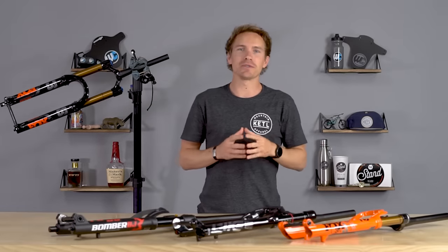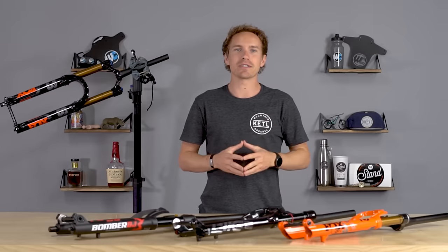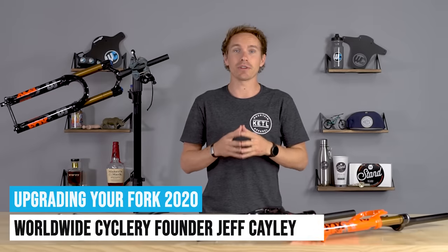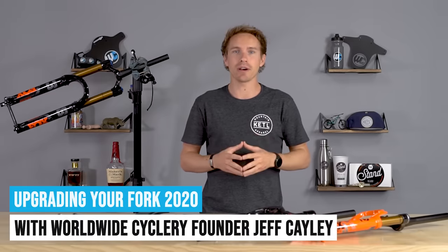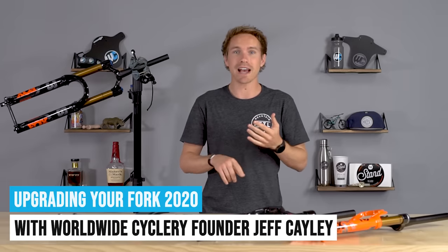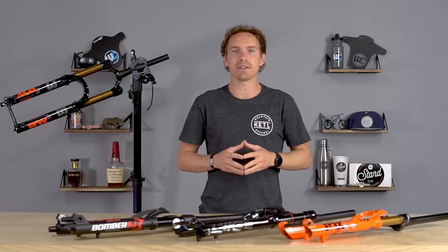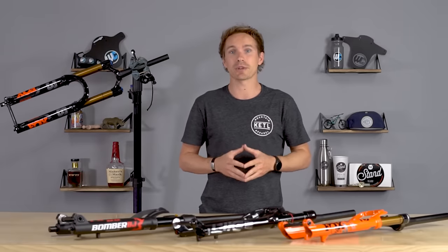Hello mountain bike friends. A little over two years ago we made a video about all of the things you need to consider when you are upgrading the fork on your mountain bike. It's one of the most common upgrades there is, but there is a lot of complexity there in terms of steer tube, wheel size, axle, brake mounts, and all of that sort of stuff. We're going to cover everything you need to know in this video to upgrade the fork on your mountain bike.